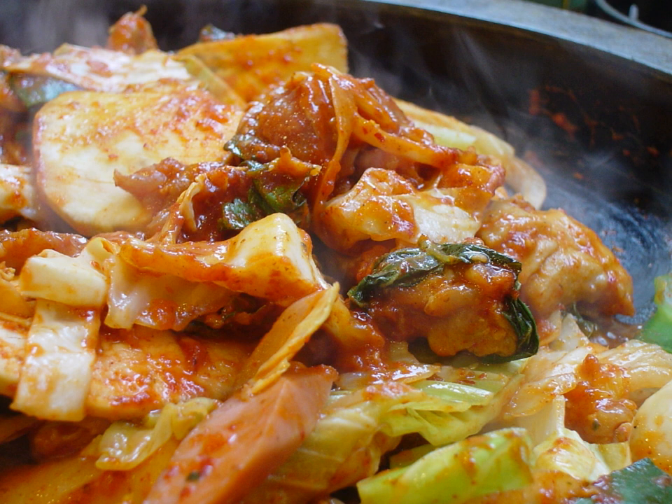In the 1970s, the dish became a local specialty of Chuncheon and is often referred to as Chuncheon dak galbi. An annual festival dedicated to dak galbi is held in Chuncheon, where there is also a dak galbi alley with a large number of dak galbi restaurants.